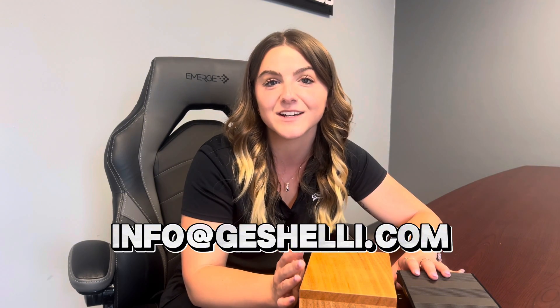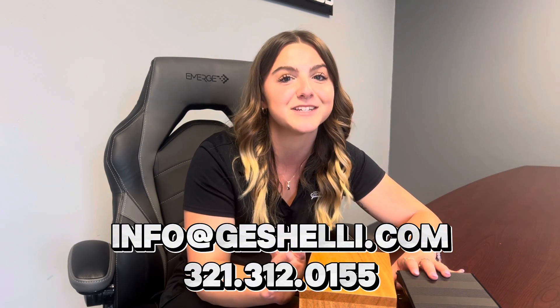And that's how you swap out your op-amps on your J2 DAC — I hope this helped! If you have any further questions, you can always email in at info@justshelly.com or call us at 321-312-0155. I hope you guys have a great rest of your day. Just remember to be kind, and like and subscribe — that's the only way my mom is going to continue to allow me to do these videos.